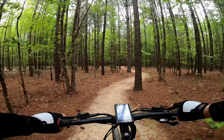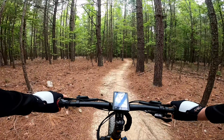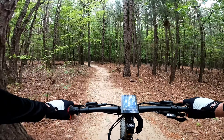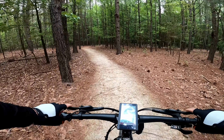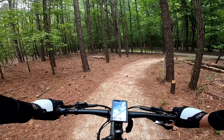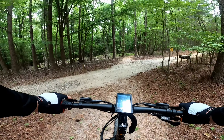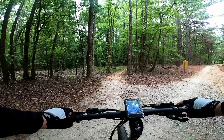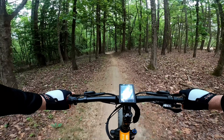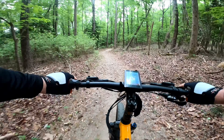Hello again, Internet. Welcome back to the channel. We are out on some new mountain bike trails today, and I thought I would bring you guys with me. We're doing things quite a bit differently this time around — we have lightened up the bike quite a lot. I did put the side stand back onto it.